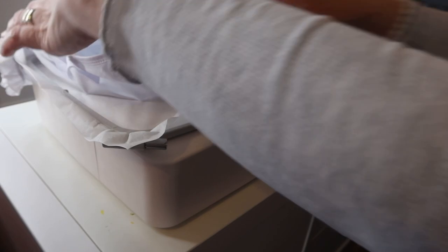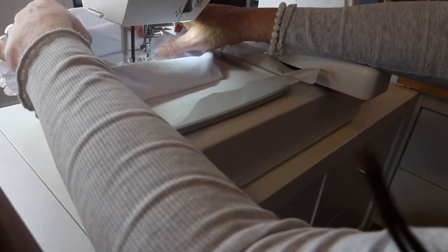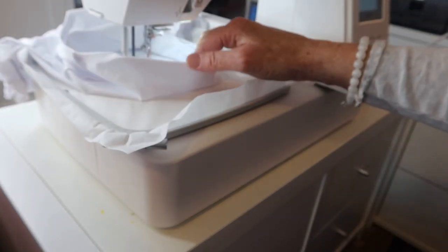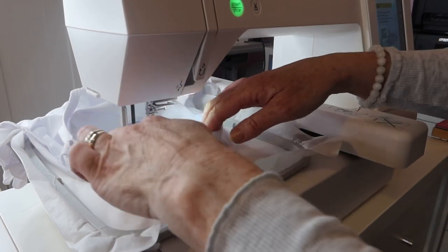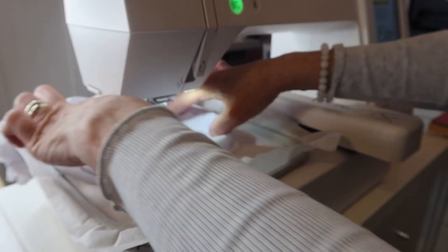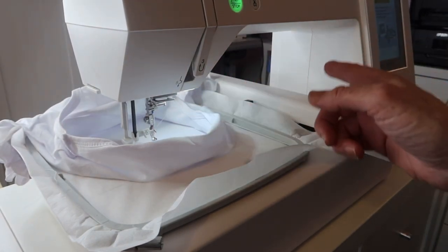There we have it on the machine. You can clip some of the onesie back — because it's a small baby onesie, this one here is six months, so it's a bit fiddly. The bigger they are the easier it's going to be. Just make sure everything's out of the way whilst it's stitching, and really that's it. If you want to see how this turns out, watch the next video.